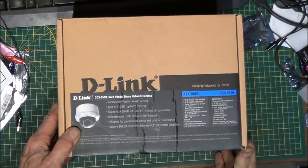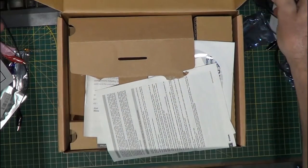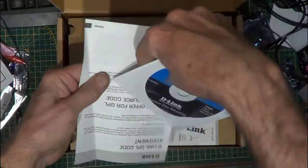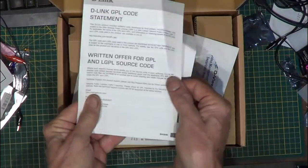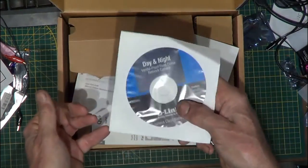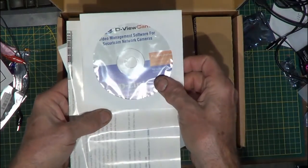And now the moment I've been waiting for — the unboxing. Open it up. Got some paperwork and a couple of CDs. The first CD is for the day and night vandal proof fixed dome network camera — it's business class networking. Some paperwork about the license. Another CD which has the D-Link camera setup on it, so we're going to need that one.